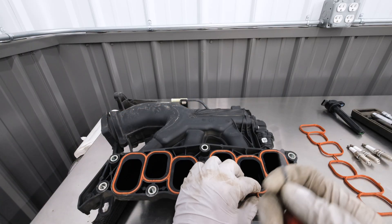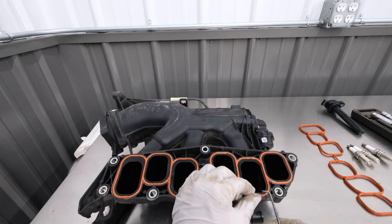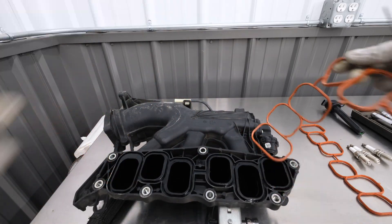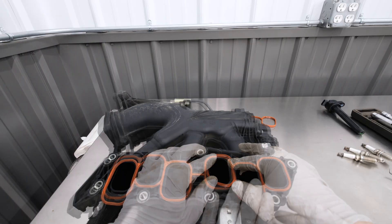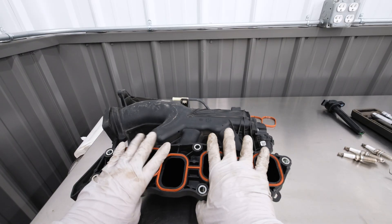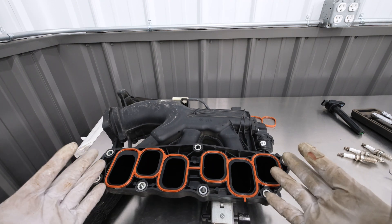Now with the intake plenum removed, we can change the gasket since it's out. This gasket replacement is very simple — you can just take a pick, and this little silicone mold right here goes out to the side and will simply just pull right up. Ditch the old, reinstall the new, and make sure you're going over everything firmly. Press it in nice and tight, making sure it's staying in place everywhere it should be. And our new gasket is installed.